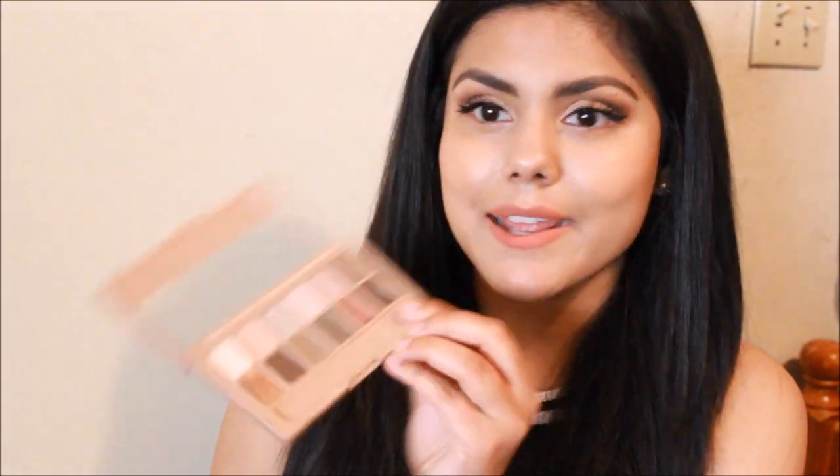It's like you have to see it close up to really look at it. The only thing about this palette is that there's no matte shades, versus the Maybelline Nudes Palette, the original — they have matte shades. So yeah, this one really doesn't have any matte shades.